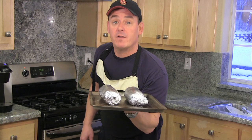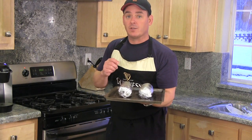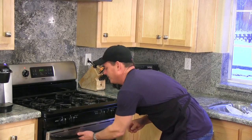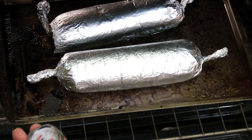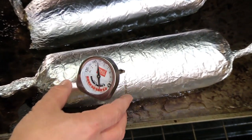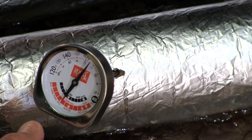I'm going to place these in my preheated 350-degree oven for about an hour to an hour and 15 minutes. I'll check at an hour and 15 minutes and make sure the internal temperature reaches 165 degrees or above. I don't want to go too much over 165. They're ready.